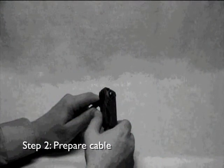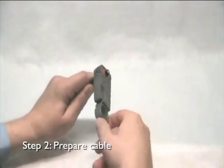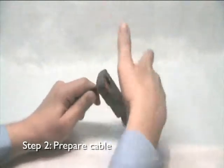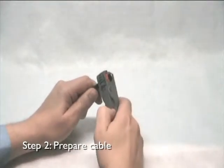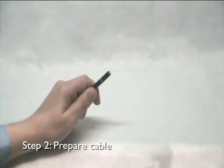Release pressure on the stripper handle to close the tool around the cable. To prepare the cable, rotate the stripper forward three rotations around the cable until you feel less resistance. Be careful not to cut through the cable braid. Open the cable stripper and remove it from the cable. There should now be two cut marks on the cable.